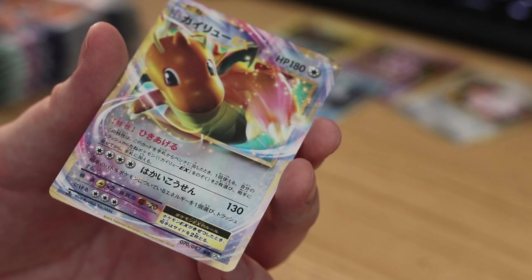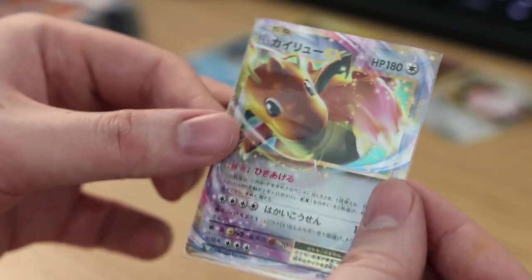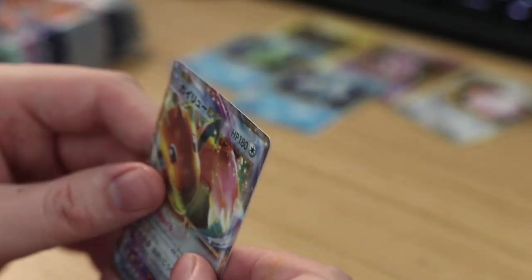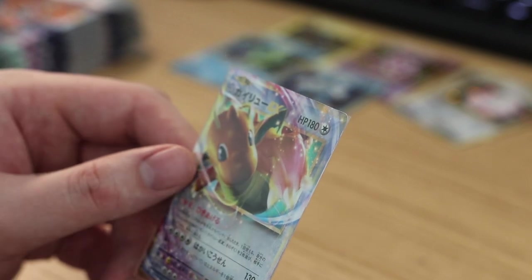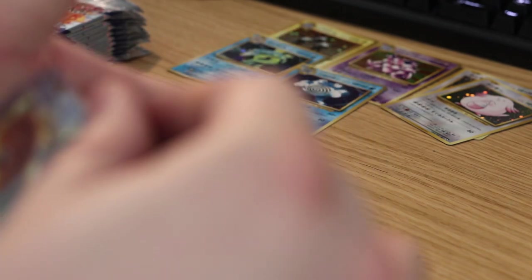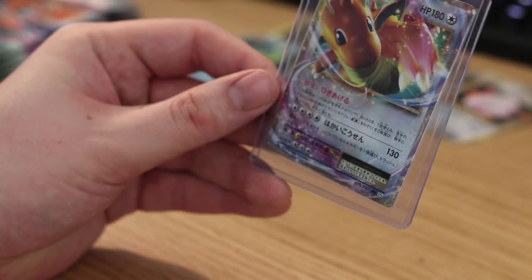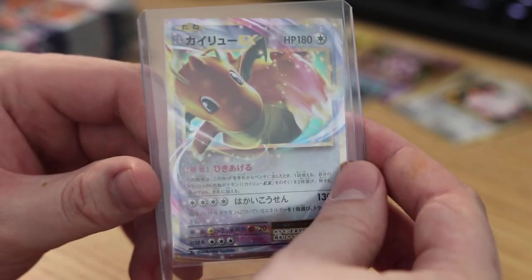It's a Dragonite EX — obviously! Damn, that's cool. I'm gonna slip that into a sleeve immediately. There — nice and snug. I might even get a top loader for this. I know I'm supposed to put the sleeve upside down to avoid having air coming into the card, but I'll do that later.